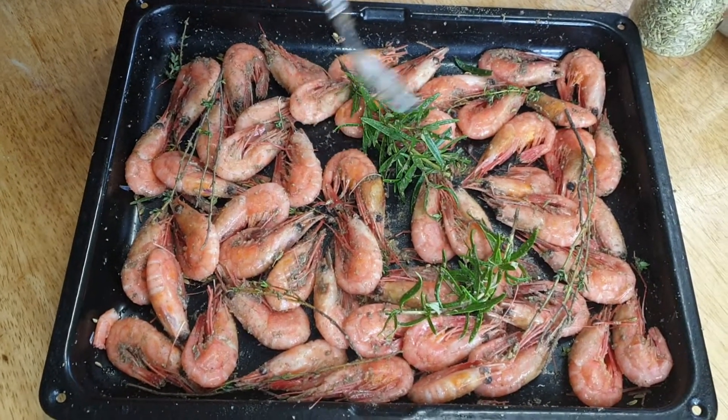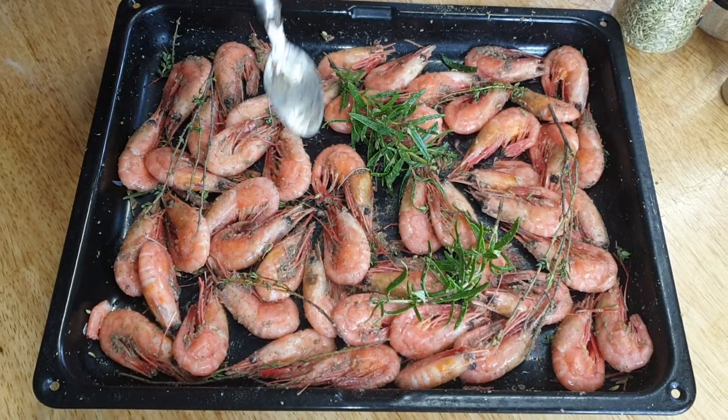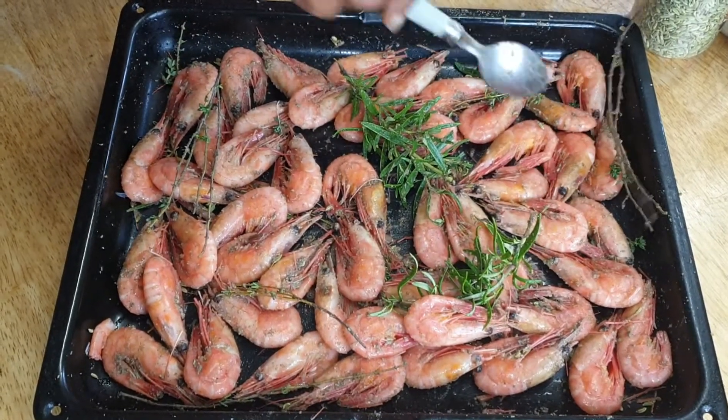Press the notification bell so whenever I upload new content, you'll be the first to be notified. Thank you very much — I'll show you the finished product!